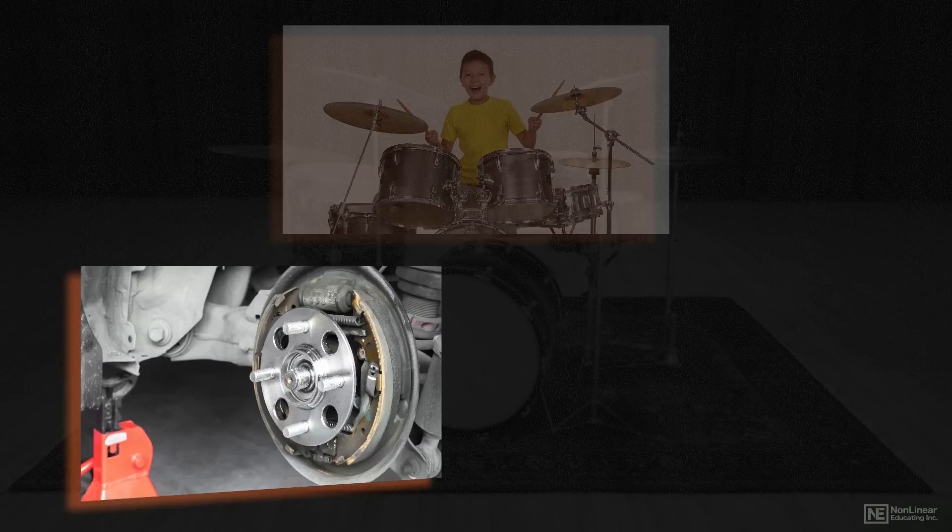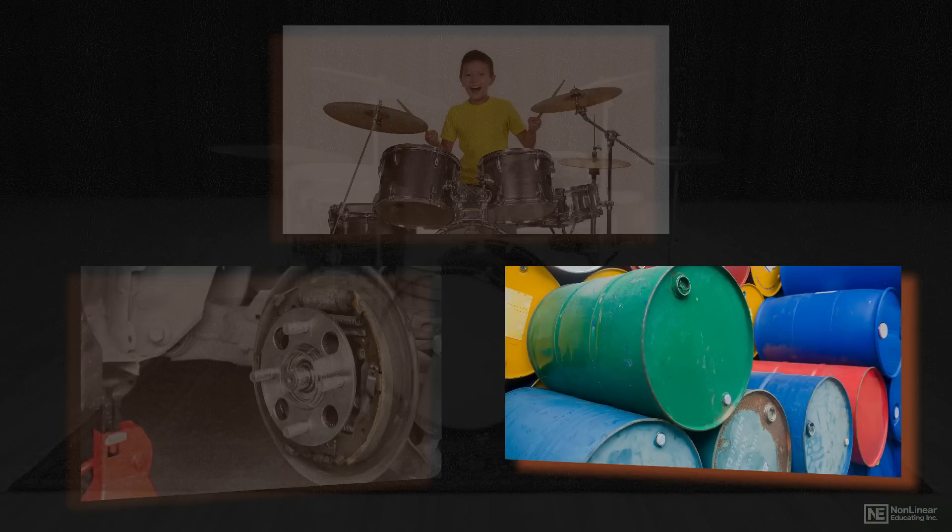The next kit is the break drum kit, which is of course great for breakbeats. And then there's the oil drum kit, but between you and me, it's just a little too slick.